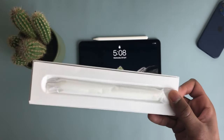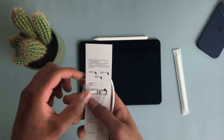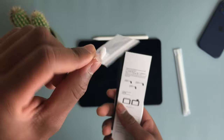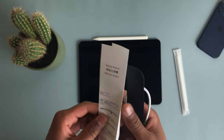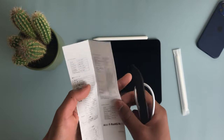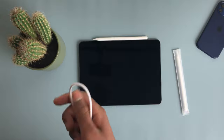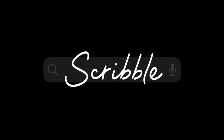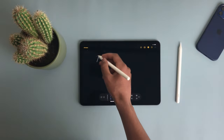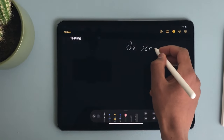The third-party pencil also comes with accessories: a free pouch that attaches to the back of your iPad, and an extra tip so you can replace it when it wears down. It's also compatible with more iPads, not just the iPad Pro — including the regular iPad. Both pencils support Scribble, which is great, meaning you don't need the Apple Pencil specifically to use that feature.